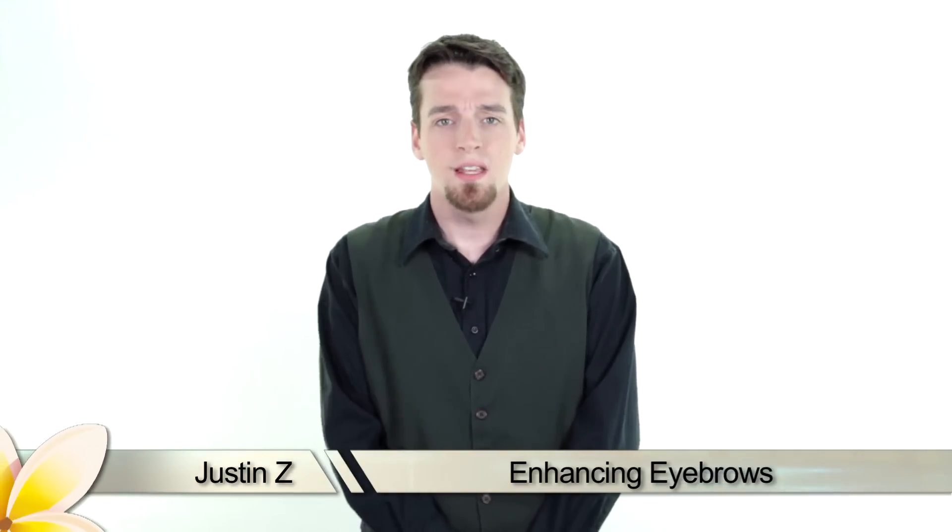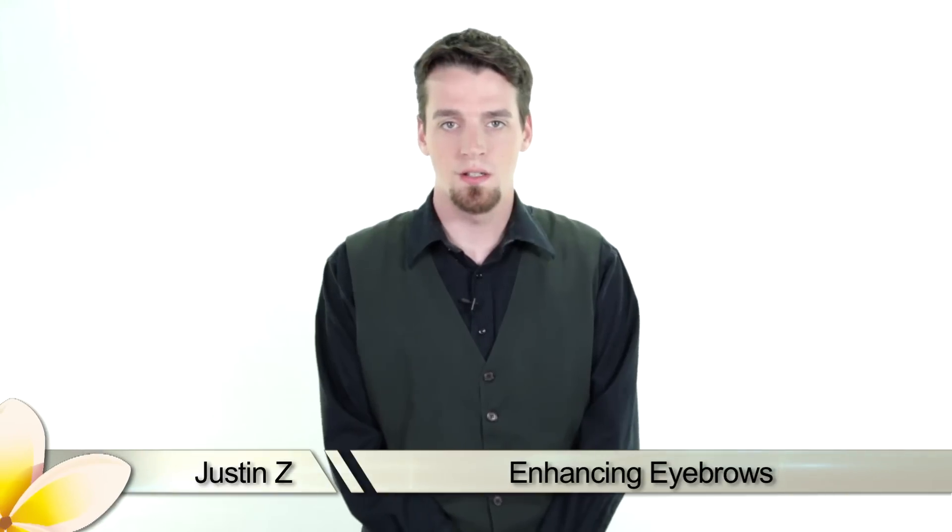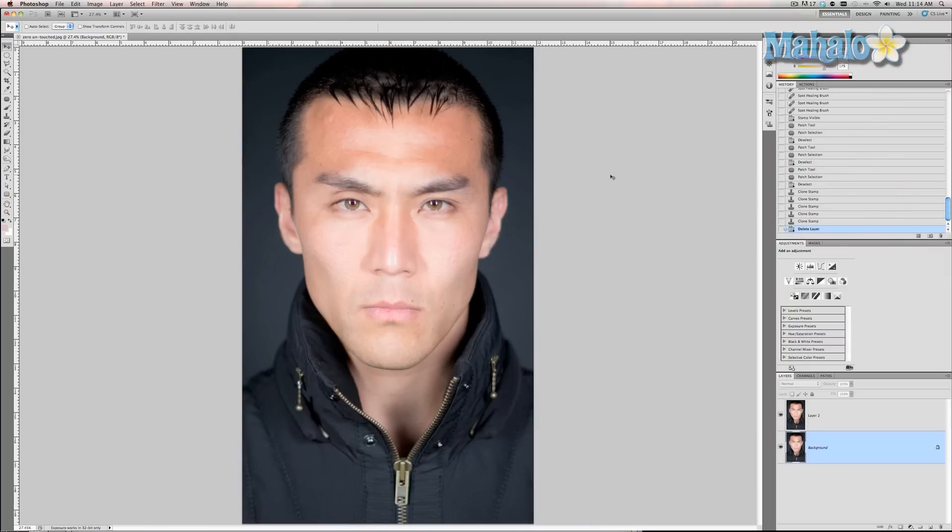Eyebrows can help accentuate the eyes — think of them as a picture frame for art. I'm gonna use Photoshop to show you how to enhance and clean them up. In the last video I showed you how to clean up eyebrows, get rid of stray hairs, sculpt them, things like that. Well you can also enhance them, and you can do it really fast and easily in just a couple of steps. This also applies to most facial hair like goatees or mustaches.